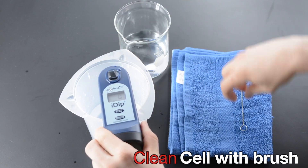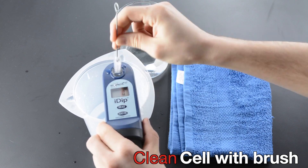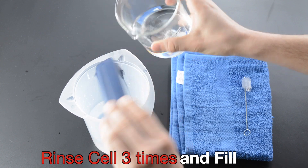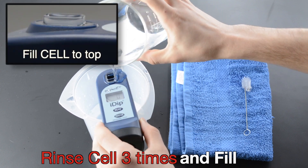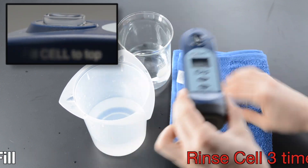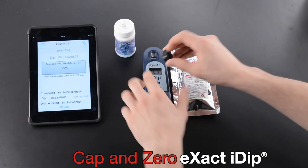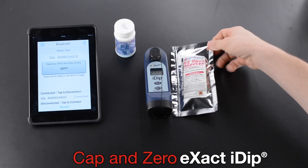Clean cell with brush. Rinse cell three times and fill. Fill cell to top. Select Test. Cap and Zero XactiDip.